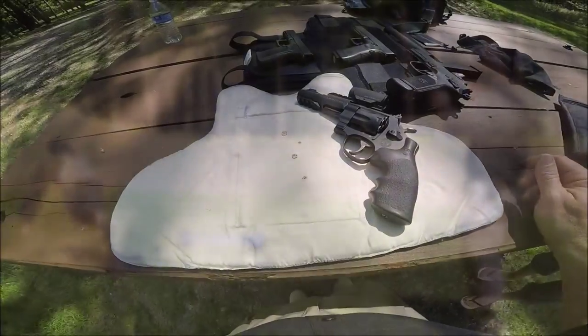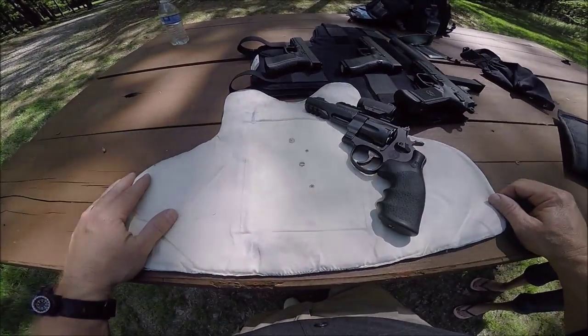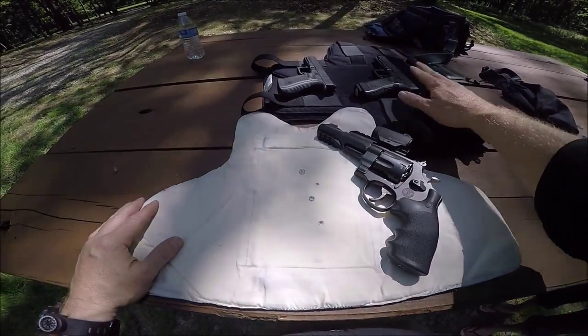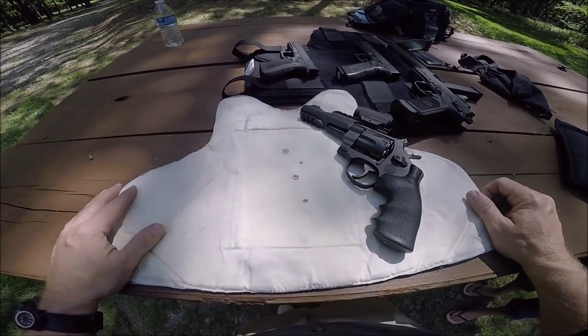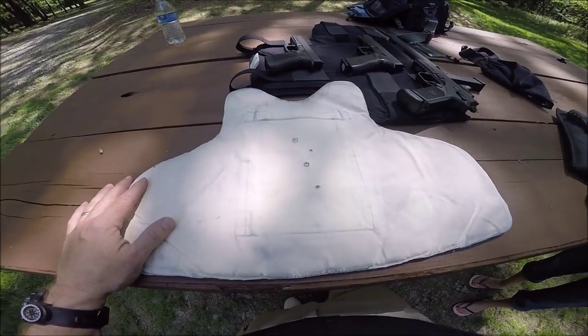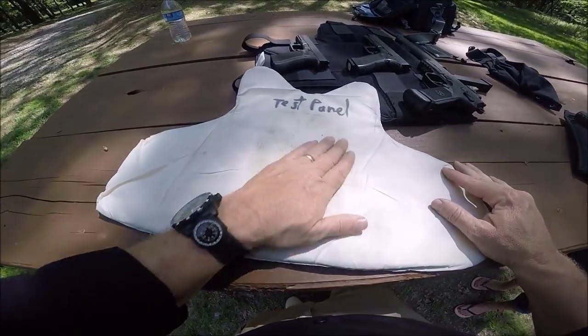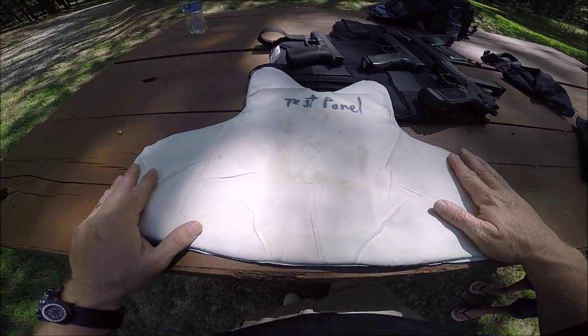Okay, that was our .357 Magnum test — extremely impressive. We ran it through .357 Magnum, .45 ACP, .40 Smith & Wesson, and 9mm, all with performance ammunition. It did outstanding. We even ran FMJ for the .45 just to see how it would go. As you can see, each round was captured — there was absolutely no penetration. Amazing, truly impressive stuff.